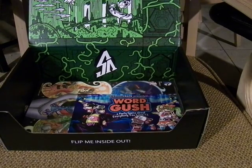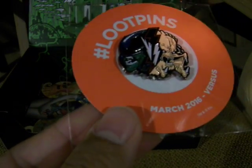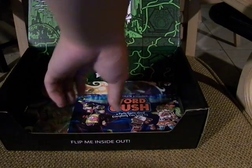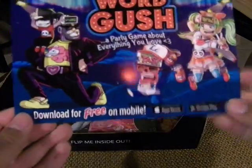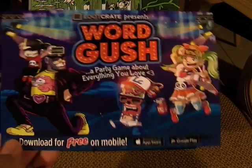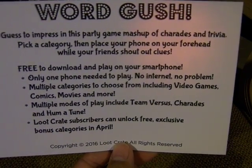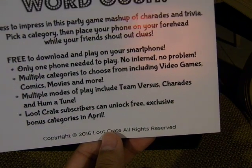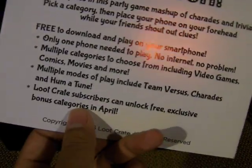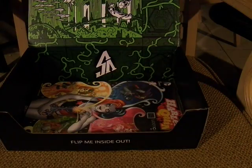And the Loot Pin, which looks like Judge Dredd-ish Alien vs. Predator — no, this is Alien. This is Jaws Green, that's why it looks weird. And again, go to LootCrate.com/pin and you get the exclusive reward. This is WordGush — download for free on mobile, a party game about everything you love, on Apple and Android. Party game mashup of charades and trivia. Only one phone needed to play. Multiple categories: video games, comics, movies, and more. Multiple game modes include Team vs. Charades and Humatoon. Loot Crate subscribers unlock three exclusive bonus categories in April.